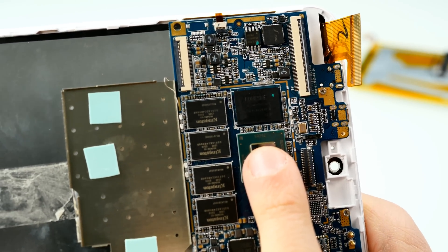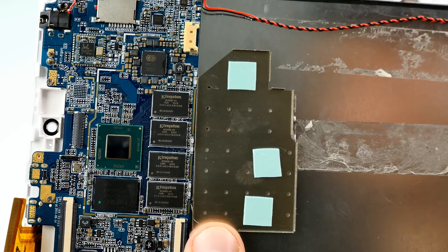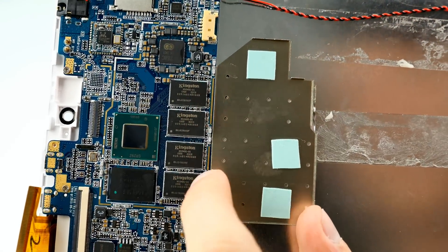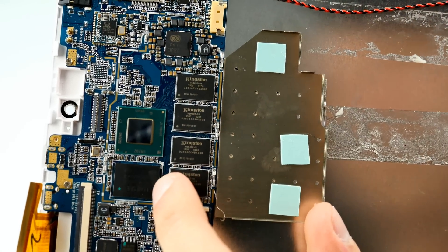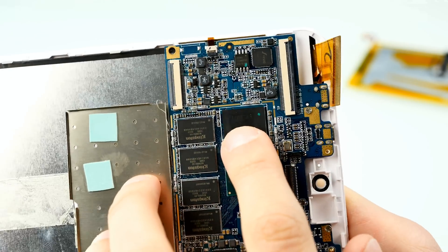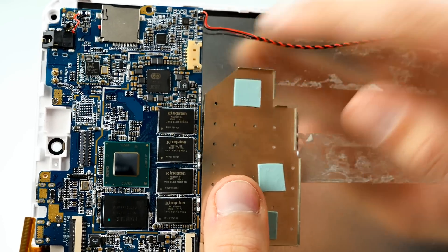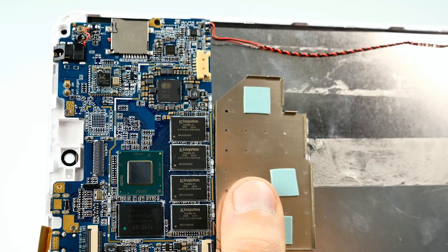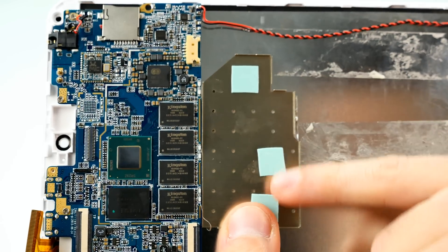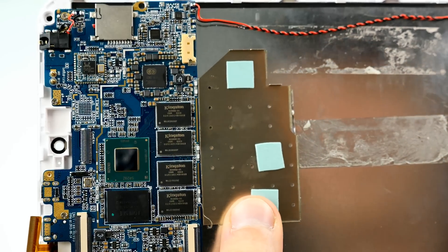Here's a closer look at the chipset. The CPU is marked SR9C, which is the model number for the Intel Atom x5-Z8300 — a quad-core processor released in 2015, clocking up to 1.84GHz. We have four Kingston modules here, each 512MB, totaling 2GB of RAM. The eMMC storage chip is 32GB. And here we have the power management IC — the AXP288C.